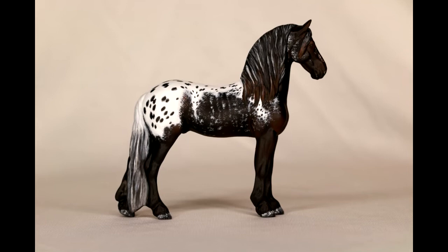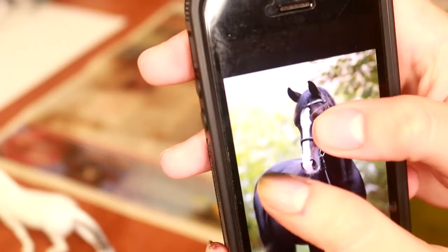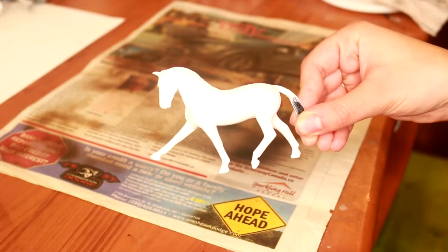This method can also be done with pastels using the same kind of colors for the different layers. For this tutorial, I like to keep reference images on hand. As you can see with the image I have, the horse is not completely black. You want to have the model that you're planning on painting primed and ready.